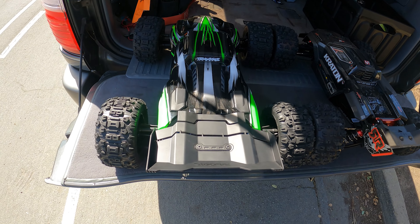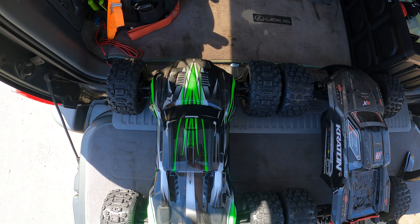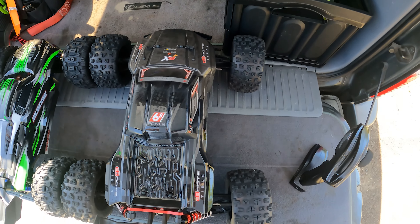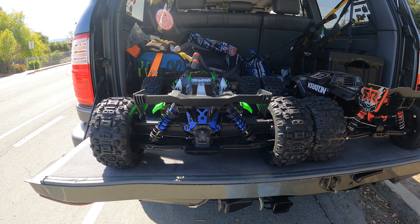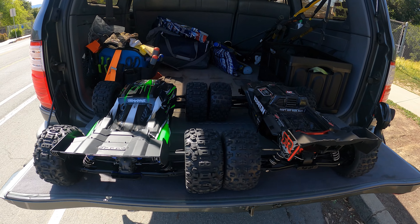People are saying the new Traxxas Sledge copied the Creighton. I would say no, they didn't copy them, even though they do look similar. Traxxas, if you guys are listening, you should have made the body look different because it looks just like the Creighton.